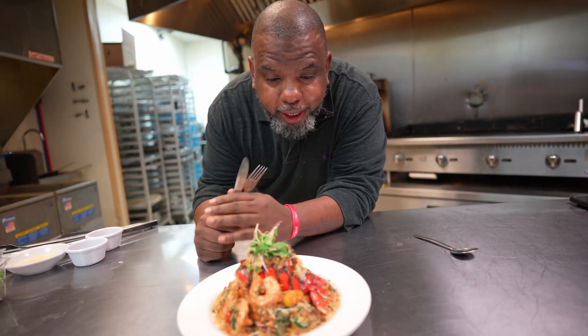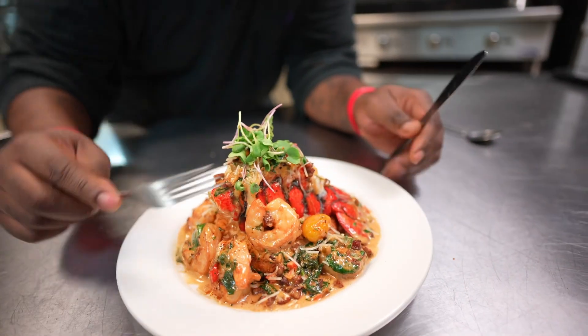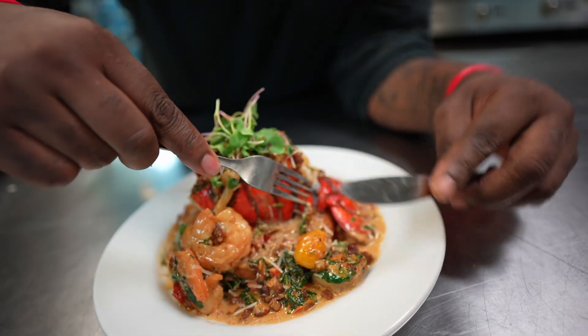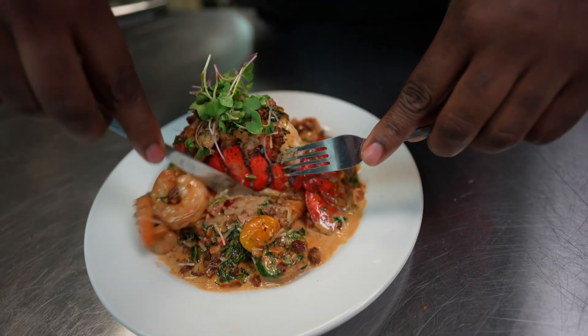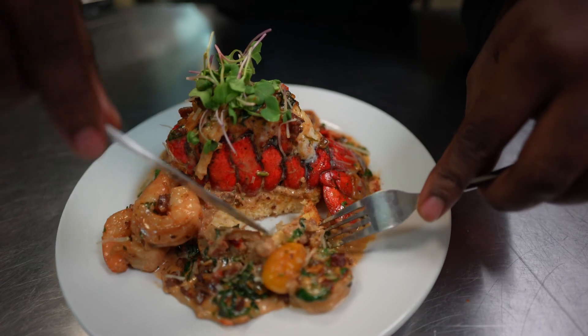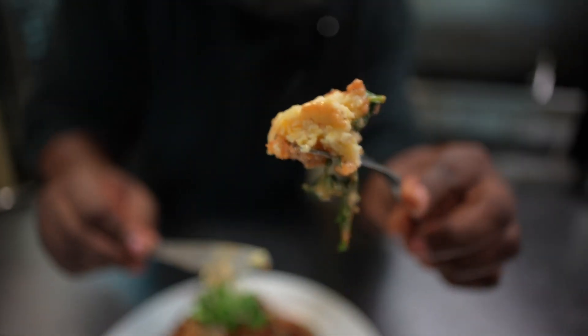Man, this thing is so pretty I don't even wanna mess it up. I don't even know where to start. All right, let's start from the foundation — down here we got those Parmesan grits. Let's see what these grits look like on the inside. Oh my God, y'all see that? Nice and crispy on the outside, so moist — y'all see that heat coming off?